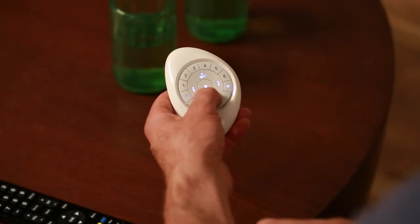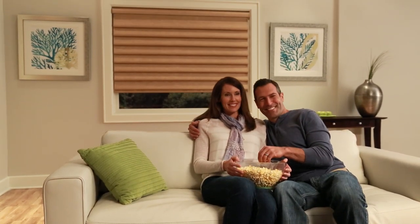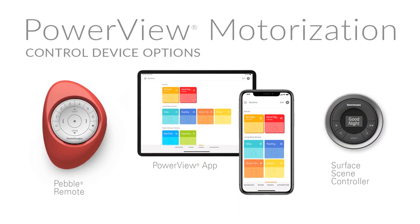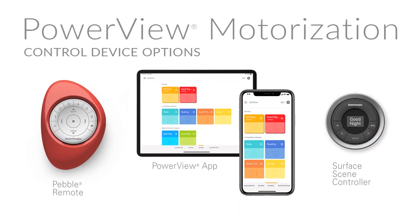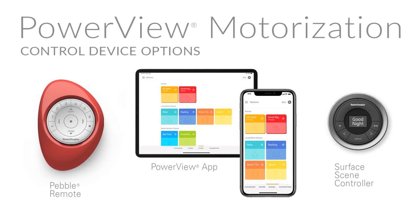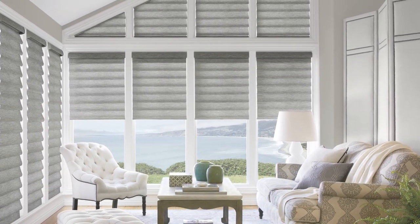For intuitive operation, try our PowerView motorization system, shown here with the Pebble Remote Control, available in both the rolling and stacking styles. Be sure to consider all the control options available with PowerView motorization, including integration with your own smart home system. Vignette Modern Roman Shades, from Hunter Douglas.